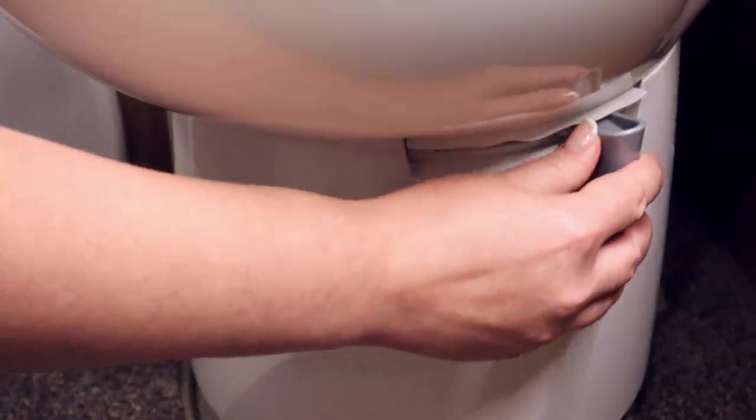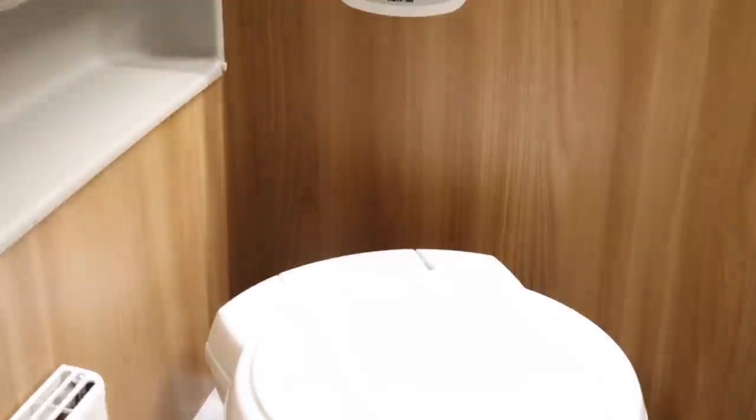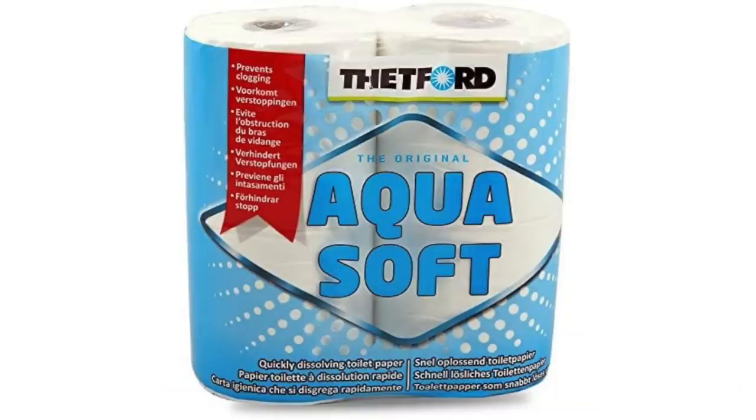To use the toilet, start by opening the hatch lever on the side of the bowl. Use the toilet in the normal way, then press the flush button on the top for about five seconds. Once all the water has flushed away, close the hatch and the toilet lid.